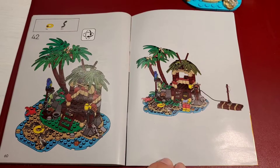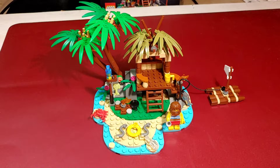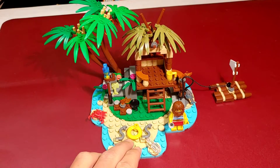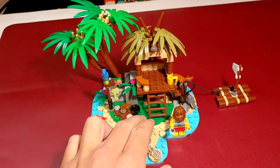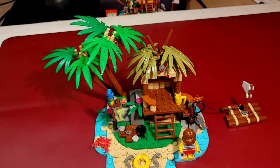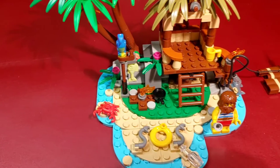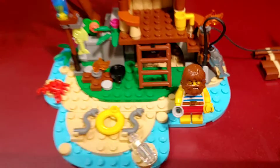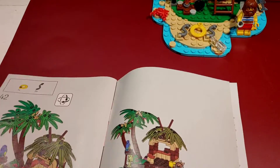Step 42. The build is complete. Isn't it a nice little island! I love the colors: the blue from the water, the yellow from the sand, the green from the grass, the brown from the building, and all the different colors from the plants, the animals, and Ray himself. It's really nice. But let's have a look at the manual for a moment.